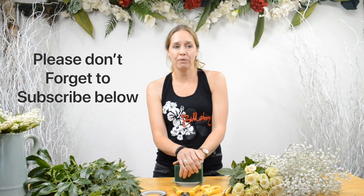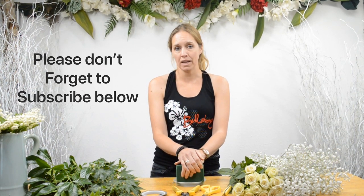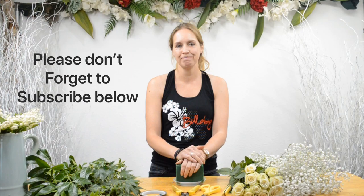When you have all your materials ready, come back to my third lesson and I'll show you how to make the arrangements. Please let me know if you have any questions. I'll see you in my third lesson. Bye bye!